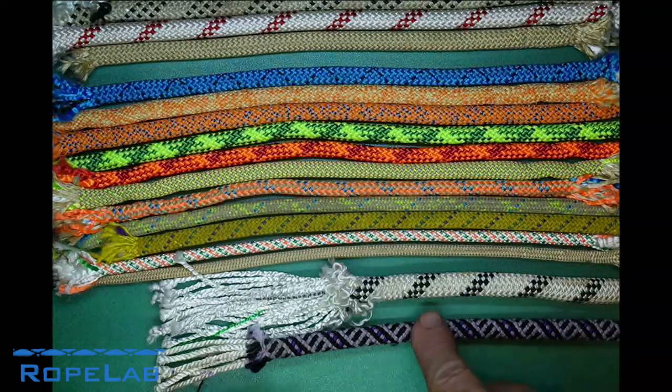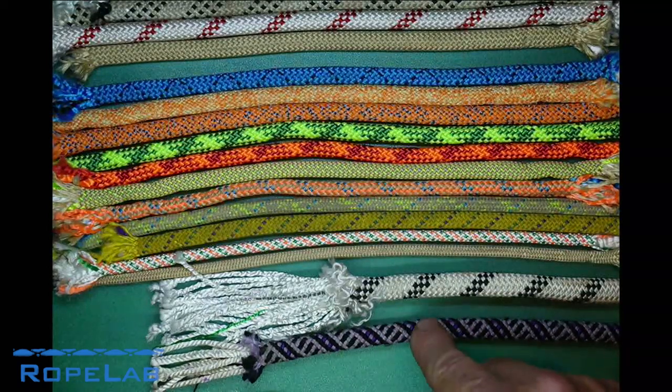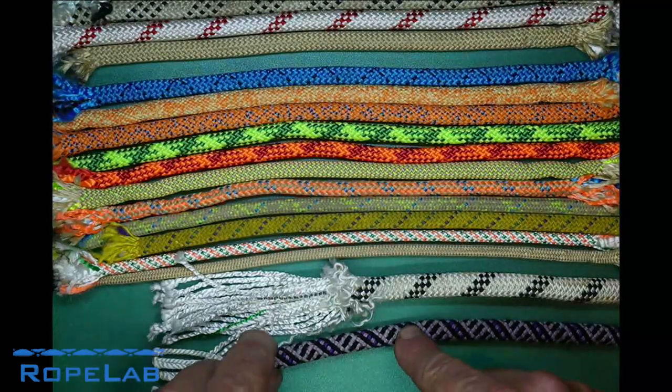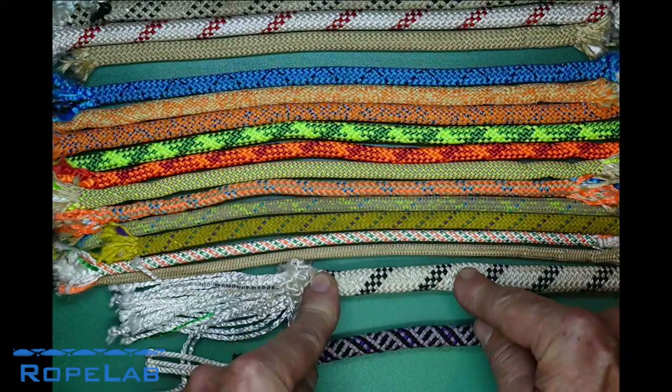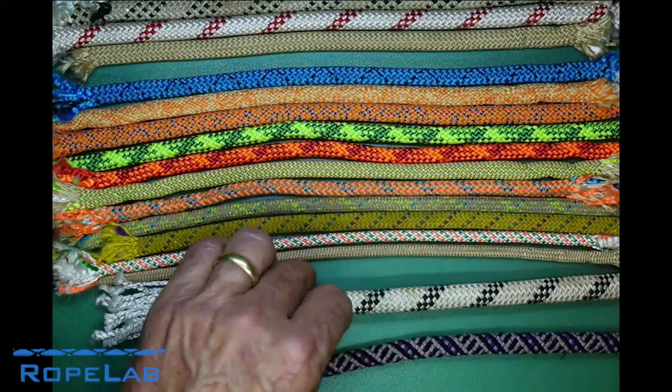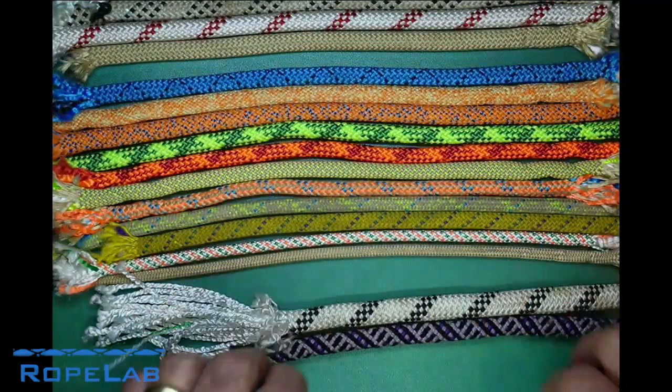Also interestingly, for dynamic climbing ropes it's unusual to find a stated strength or minimum breaking strength, whereas it's really common for semi-static ropes, low elongation ropes, or accessory cords to have a strength stated with them. Those requirements for information will generally vary according to the standard to which they're manufactured.